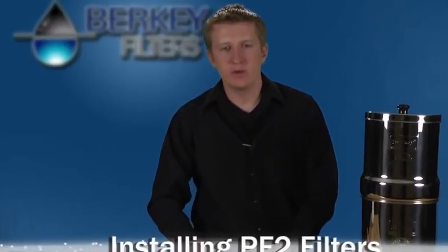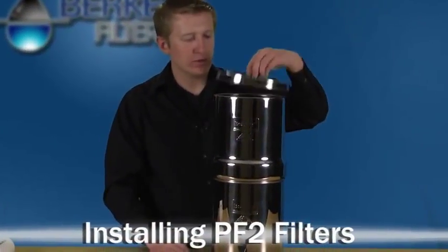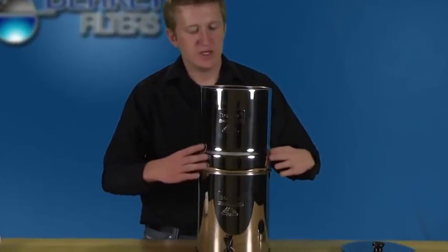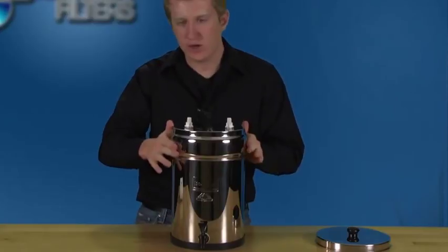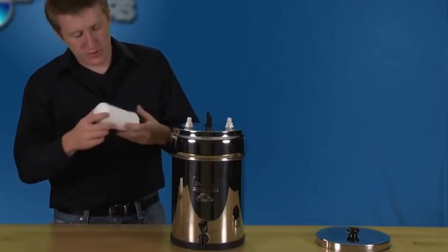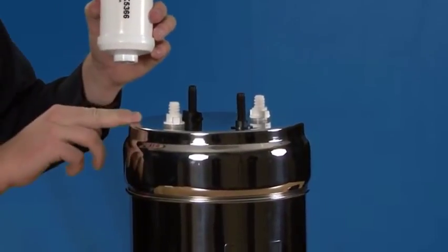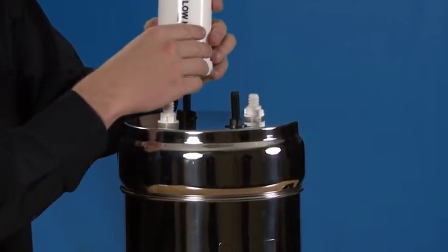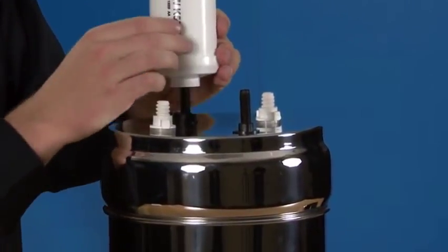Now we're going to install the PF2 filters. The first thing we're going to want to do is flip the top canister upside down, making it easiest to thread on the PF2 filters. When we do this, we're going to want to make sure that the flow arrow is actually facing away from the top container. To tighten these, we're going to want to do 8 rotations.